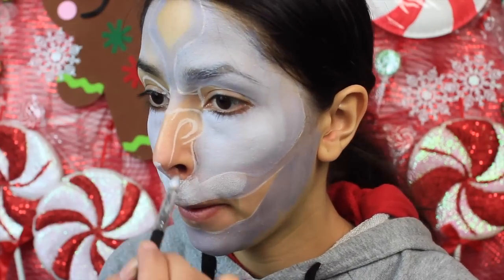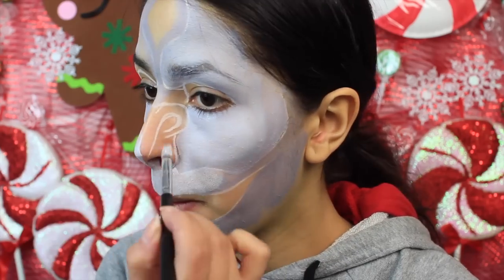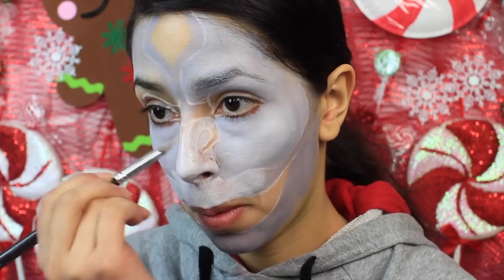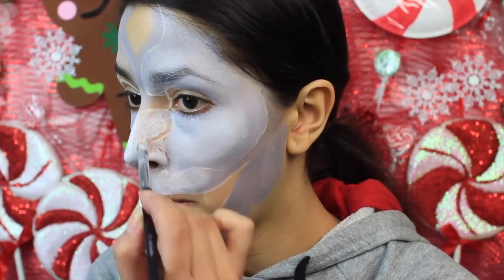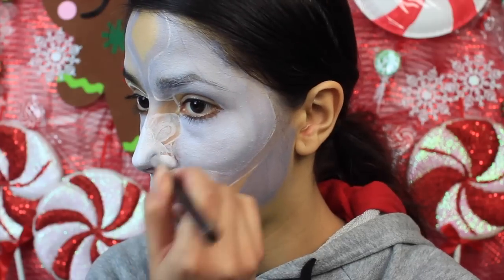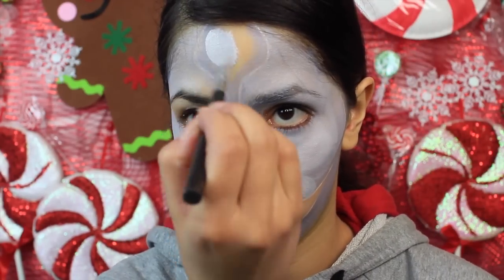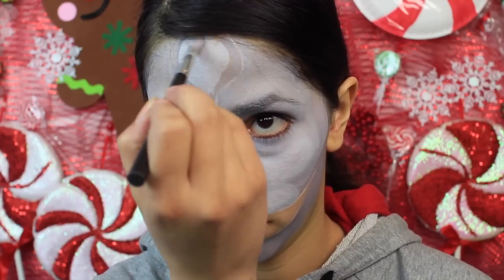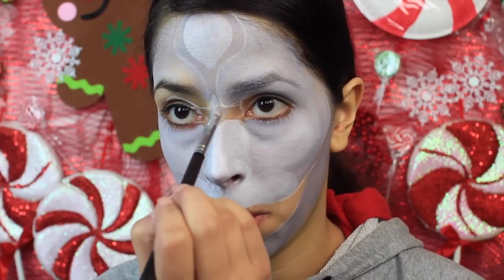Also highlight the bridge of your nose. Then I mix the gray face paint with a little bit of black face paint — not too much — and that's the color I use to contour around the face. Think of it like when you apply regular foundation: you have your base color, then highlighting on your cheekbones, nose, center of your forehead, and chin. Then you have the contour color, which goes directly below the cheekbones, on the side of the nose, and around the head. This is going to add a lot of dimension to the face.